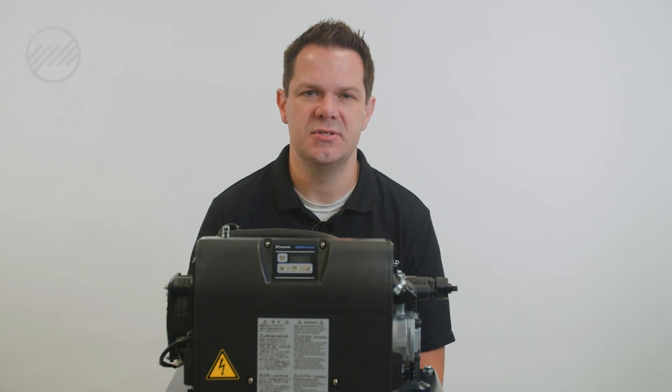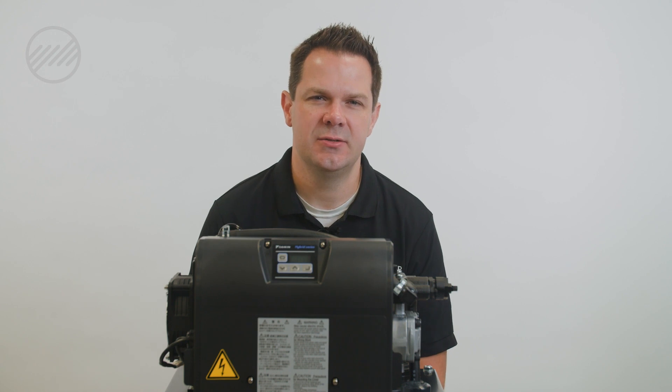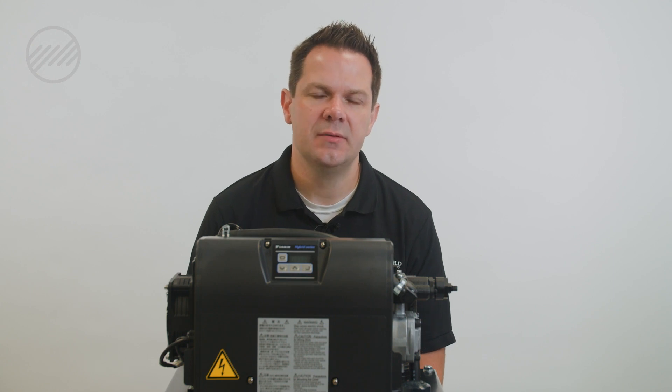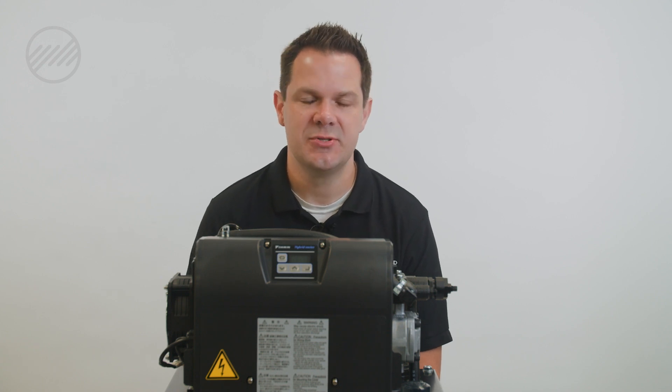The Daikin EHU series has a lot of tools available to help diagnose and troubleshoot errors or problems. This unit has the ability to tell us when oil is low, when voltage is incorrect, and when temperatures are too high.